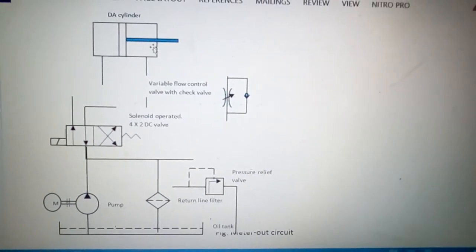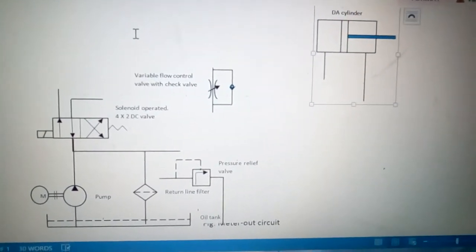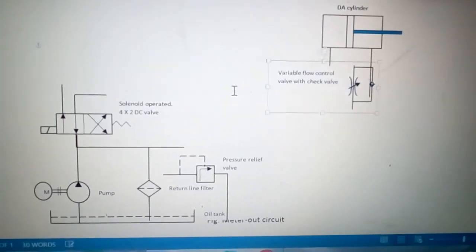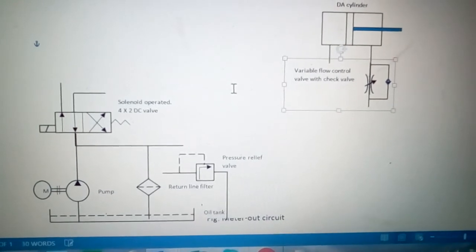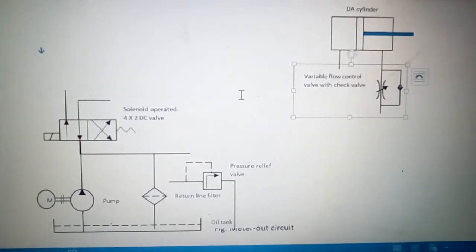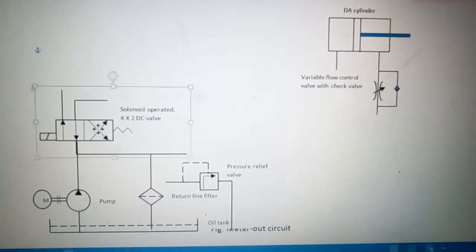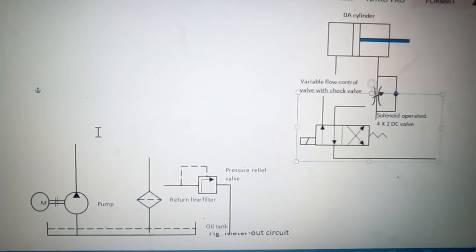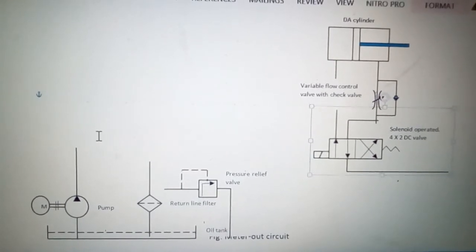We will construct the meter-out circuit. First, I will place the double-acting cylinder on the right hand side. In this meter-out circuit, the liquid coming out of the circuit from the rod end will be metered out — the flow will be controlled. So we will put the variable flow control valve with check valve at the outlet or rod end of the double-acting cylinder, so that the forward movement of the piston is controlled. We will attach the directional control valve here.